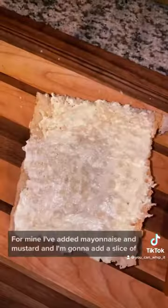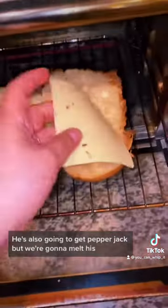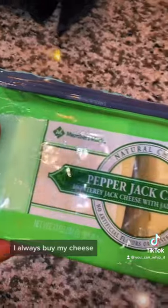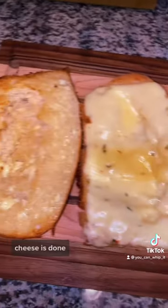Husband likes his sandwiches toasty, so we're gonna add some mayonnaise to the bread first. For mine, I've added mayonnaise and mustard, and I'm gonna add a slice of pepper jack cheese. He's also going to get pepper jack, but we're gonna melt his. I always buy my cheese at Sam's Club because you get 42 slices for about $7.50.